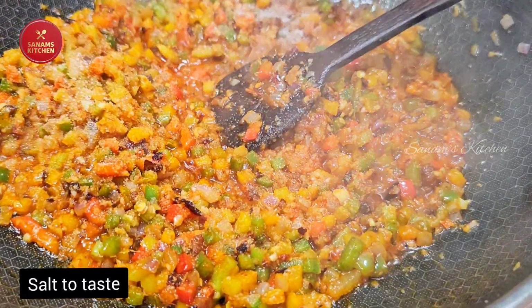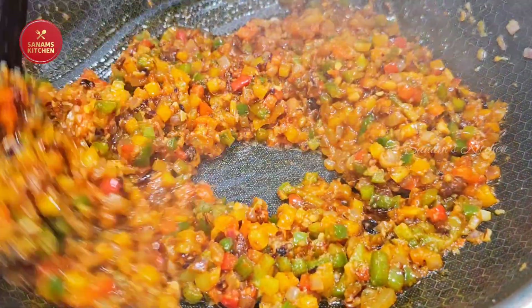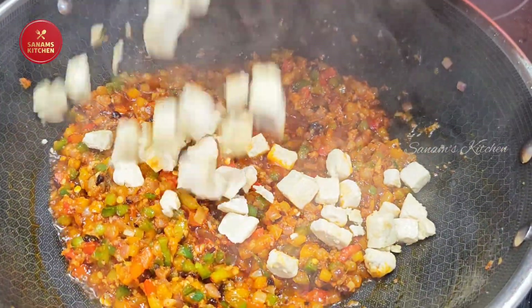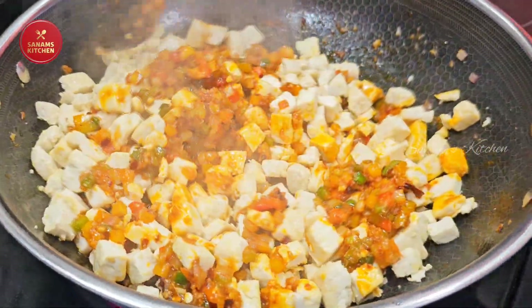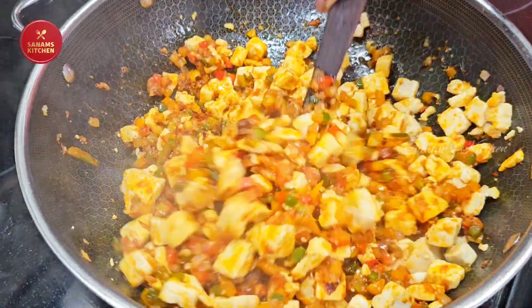Now it is nicely done. Add some salt to taste, mix it really well, and now add the stir-fried tofu. This is a really delicious dish — you can serve it with rice, or as I'm going to serve today, as a tofu wrap.